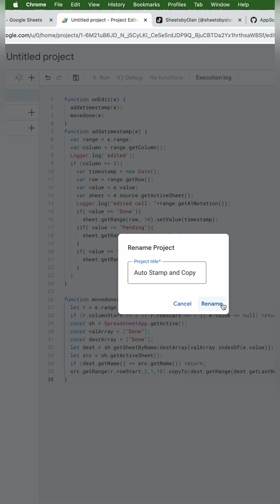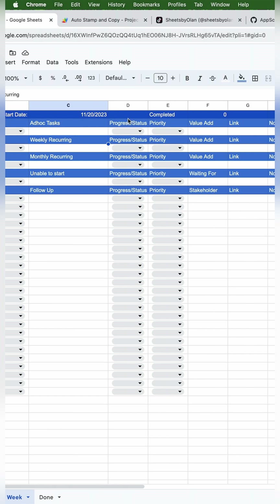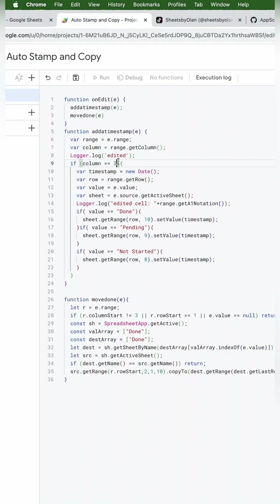This code was designed for the basic version, so we just need to make a few updates. Instead of column 3, we need to change that to column 4, because that's where our progress/status is — column C is number 3, column D is number 4. Under done, we need to change the row from 10 to 11, pending from 9 to 10, and not started from 8 to 9. If you change the name of any options in your dropdown, you'll need to change those here too.